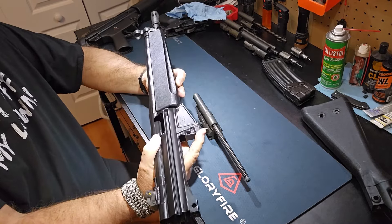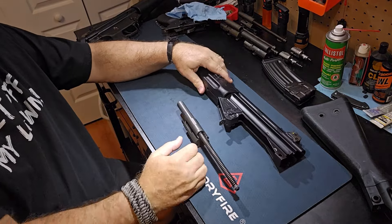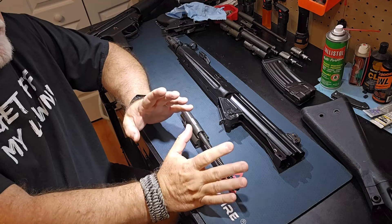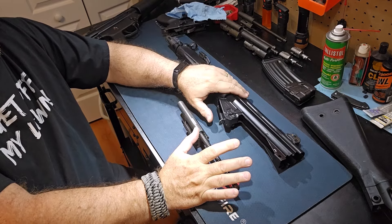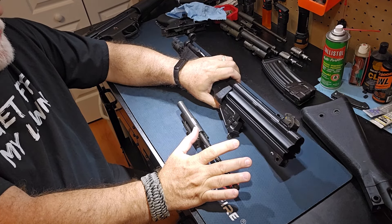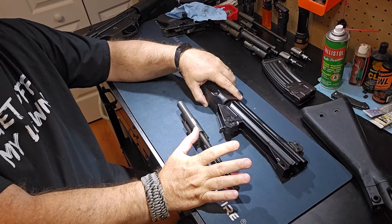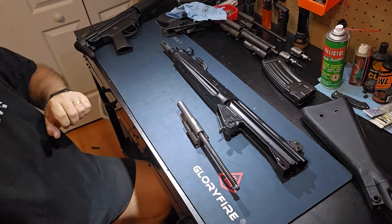The 33K has been known as the Goldilocks of the HK rifles because you've got the short 12-inch barrel with the 223 round. The recoil on the 53 is heavier than the 33, and you've got the extra couple inches of barrel on it. But as far as the handling and the weight, this gun is amazing to shoot.